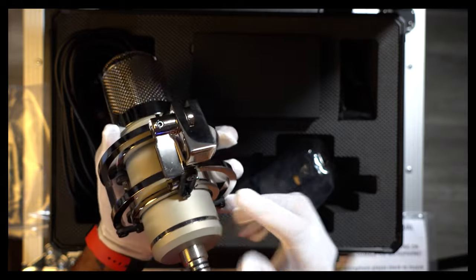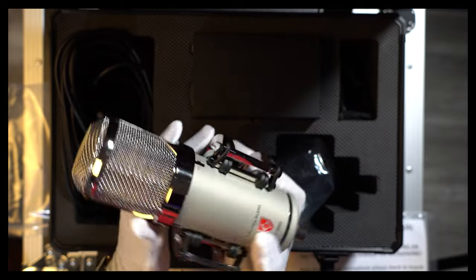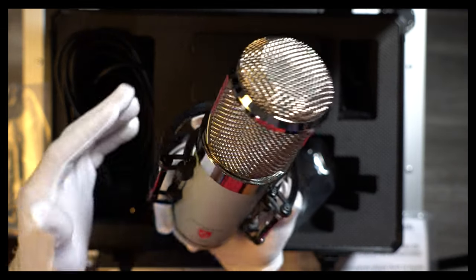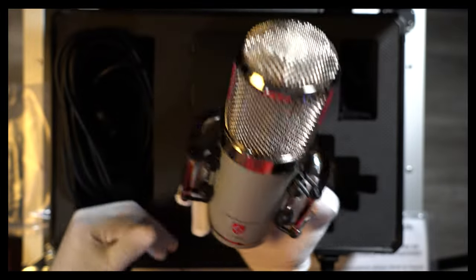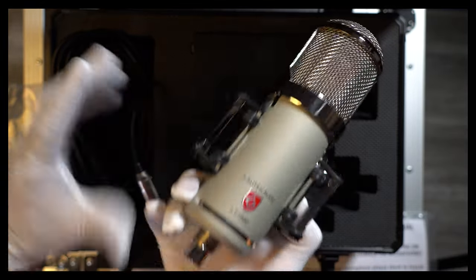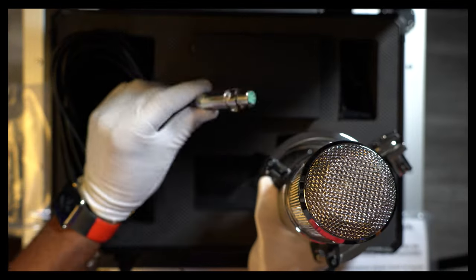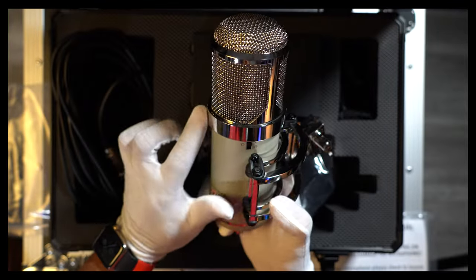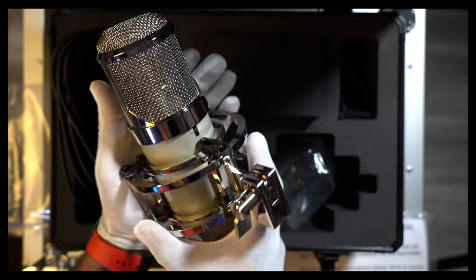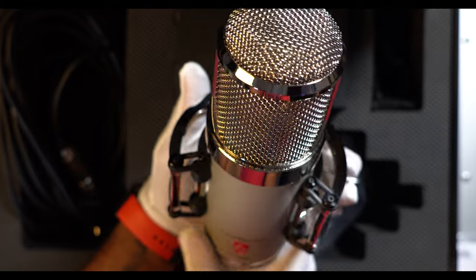When it comes to the build quality of this microphone, this looks like an easy 10 out of 10. The aesthetics — also 10 out of 10. The look of this microphone is just beautiful. It's heavy, letting me know this is going to be a winner. They use Switchcraft connectors on the mic itself and on the proprietary cable that connects the microphone to the power supply. I love this chrome finish — everything is just so shiny.